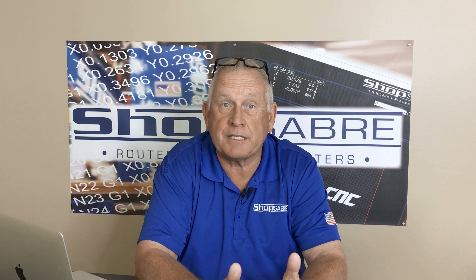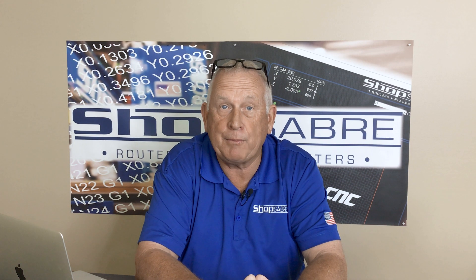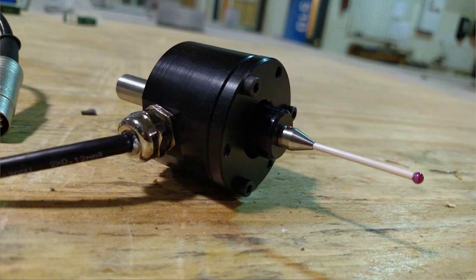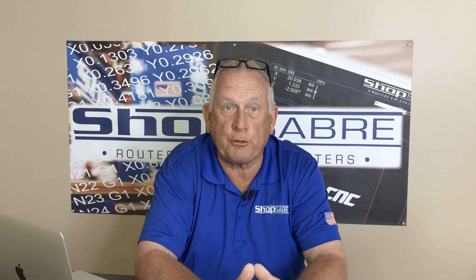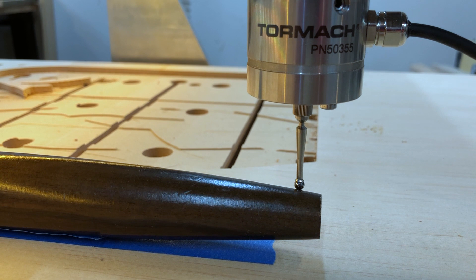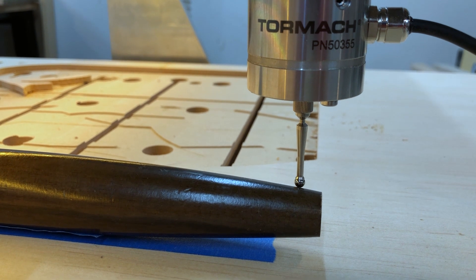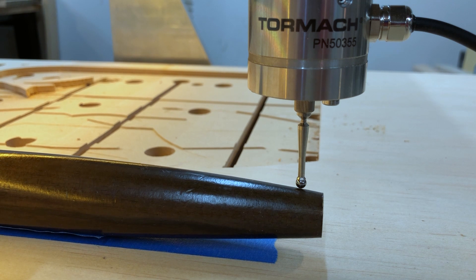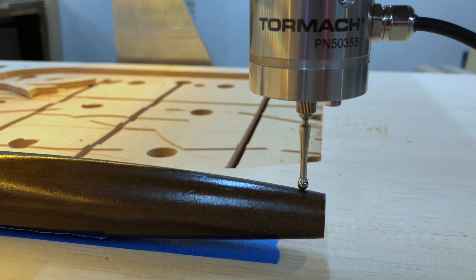The ShopSaber digitizing touch probe can add a great capability to your ShopSaber CNC machine. As an example, let's say you need to machine a 3D surface for a project, but you cannot find a 3D model of that surface. But you have an actual part. If you could find a way to duplicate the 3D surface, you could reproduce it with your ShopSaber CNC. That is what the digitizing touch probe can do for you.